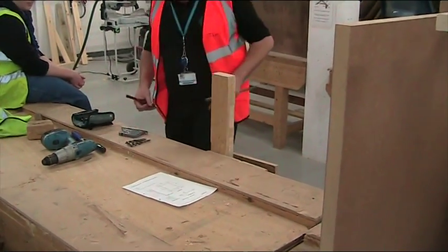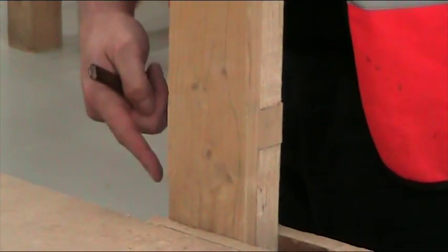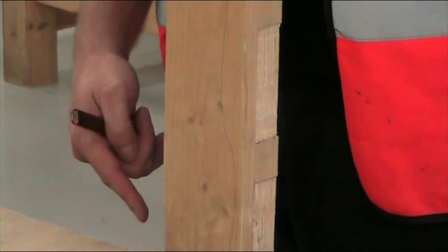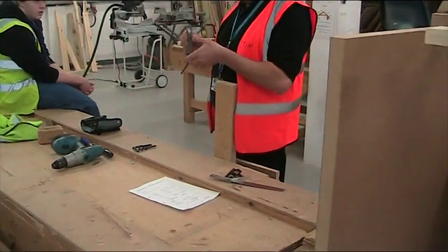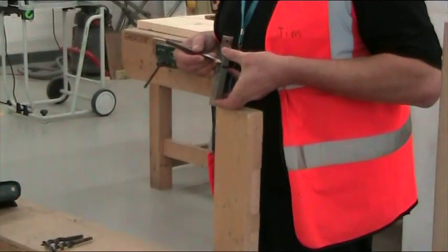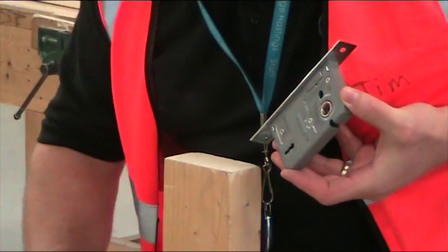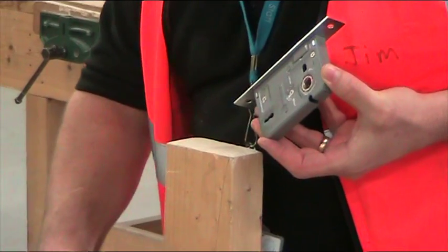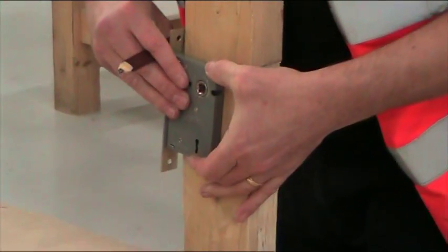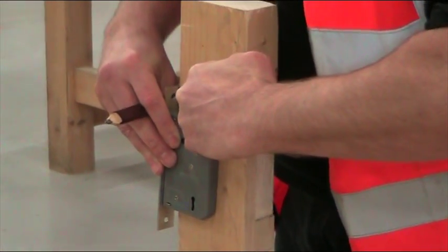The first thing we've got to do is decide where we're going to put the actual door lock itself. That will be specified by the clerk of works or the site manager's agent — he will tell you what height the doors will go at. It's always measured to the spindle, that hole there that you're marking out to. It'll either be one metre or 900 millimetres normally, so it's 900 millimetres from the floor up to here, and that's where you need to hold your lock.